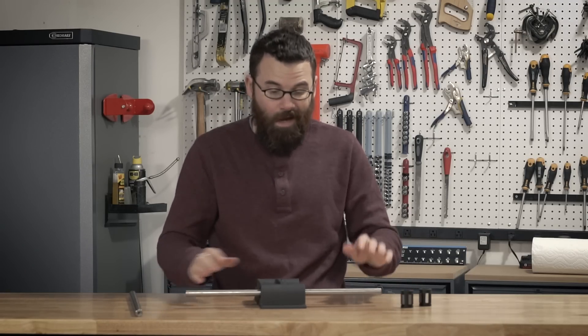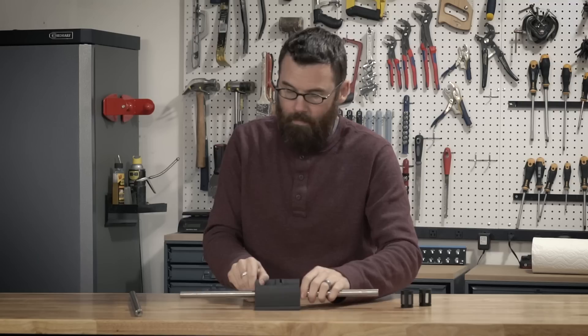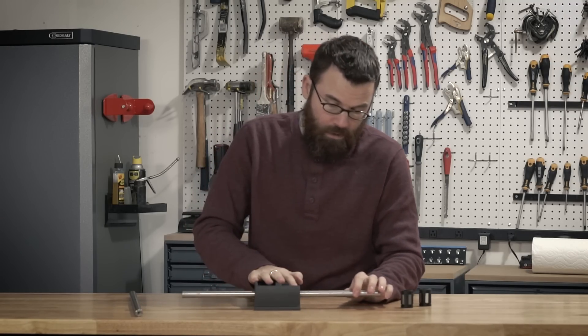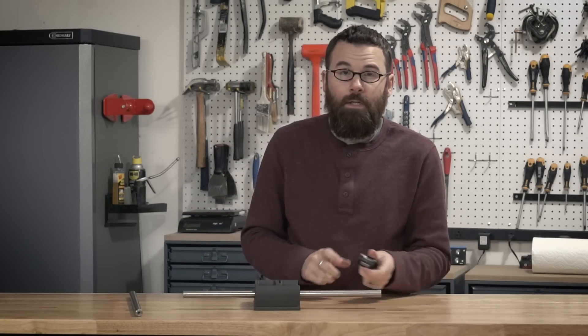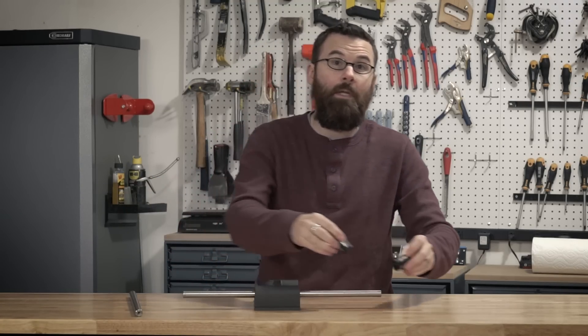Now we're almost done here. This has a tiny bit of play and I'm going to talk about how I'm going to get rid of that later — it's really not much, maybe a thousandth if that. The next thing I need to do is figure out how to actually fit these in here and keep them in here.